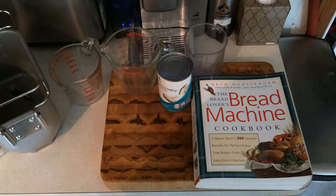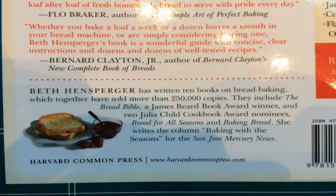Beth Hensberger is a master baker, wrote 10 books on bread baking, won a James Beard Book Award, and was twice nominated for the Julia Child Cookbook Award. She also has a column called Baking with the Seasons at the San Jose Mercury News. How do I know all this? Says so right here.